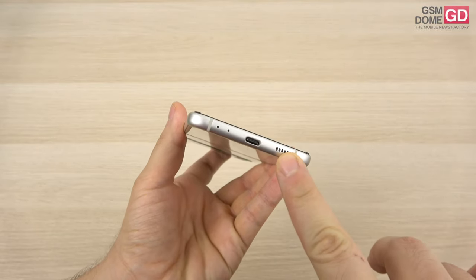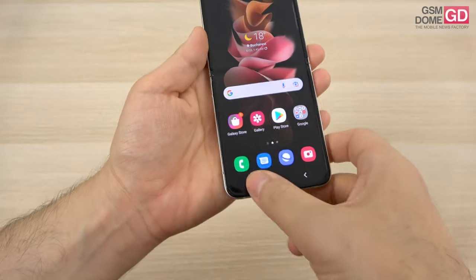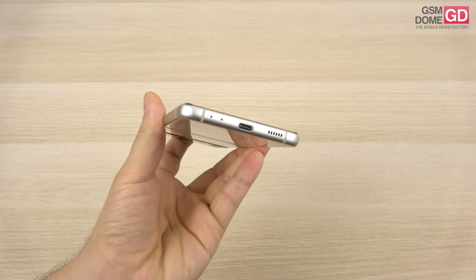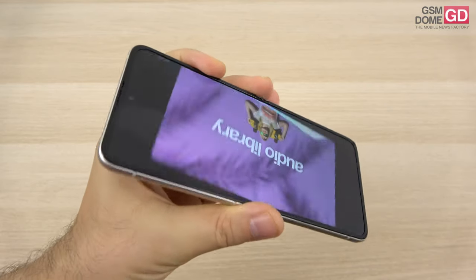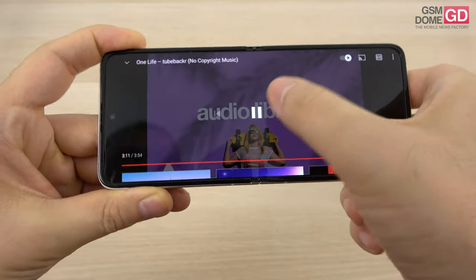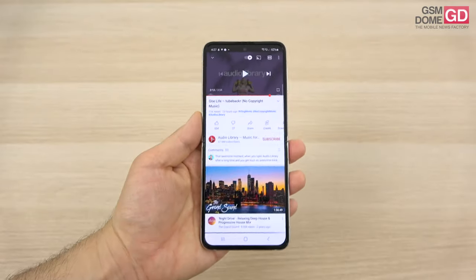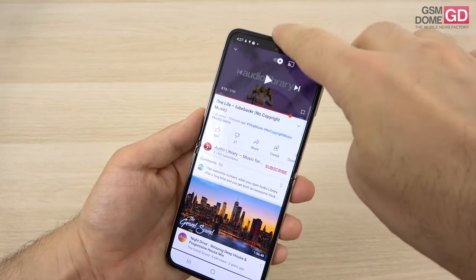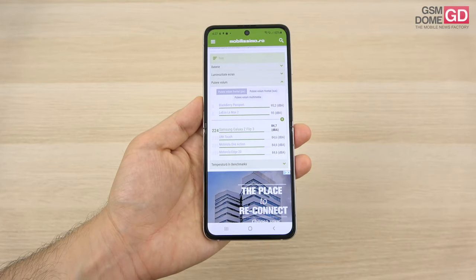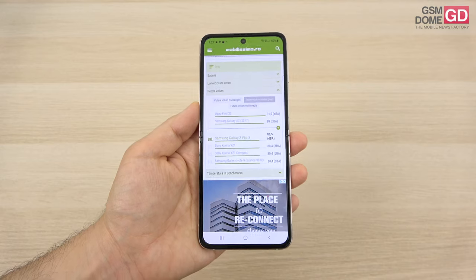On the acoustics front, there's a bottom speaker but no audio jack and no top speaker in the traditional sense — instead, a 3-hole earpiece completes the stereo experience. I feel it could have been louder. There's a decent amount of bass and high notes with no distortion, but the top speaker is definitely not as powerful as the bottom. We measured 84.7 dB for the bottom speaker and just 80 dB for the top — definitely not very impressive and below the previous Z Flip.